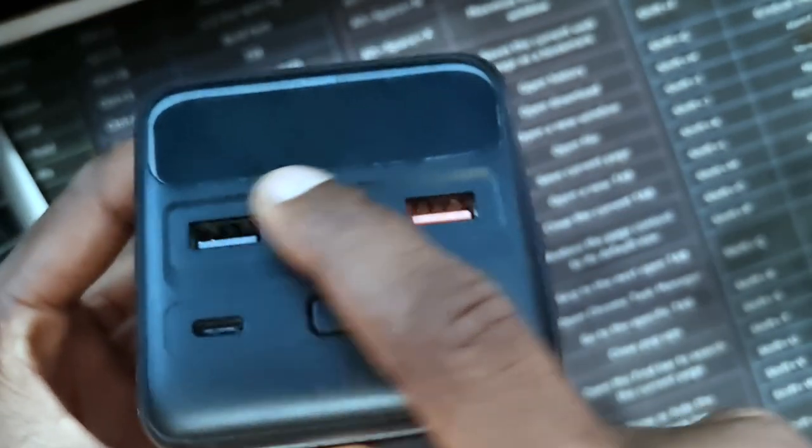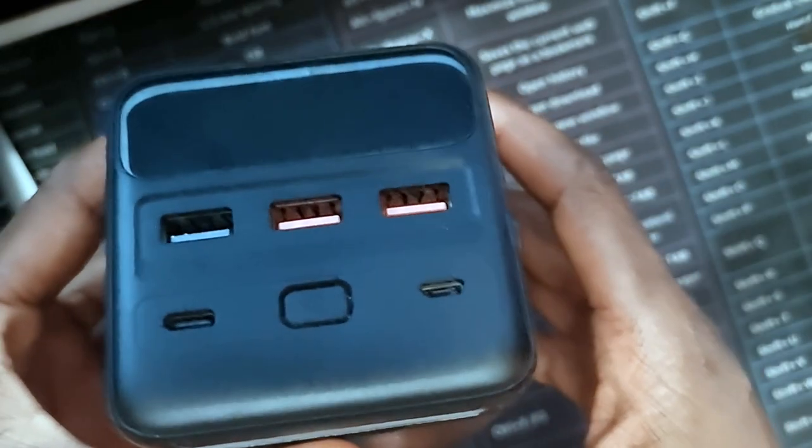Charging this device is very convenient. You have the micro USB and the Type-C — it depends on which cable you have available. I actually prefer charging it with Type-C. It also supports fast charging on input as well as output, so it's both for inputs and outputs.